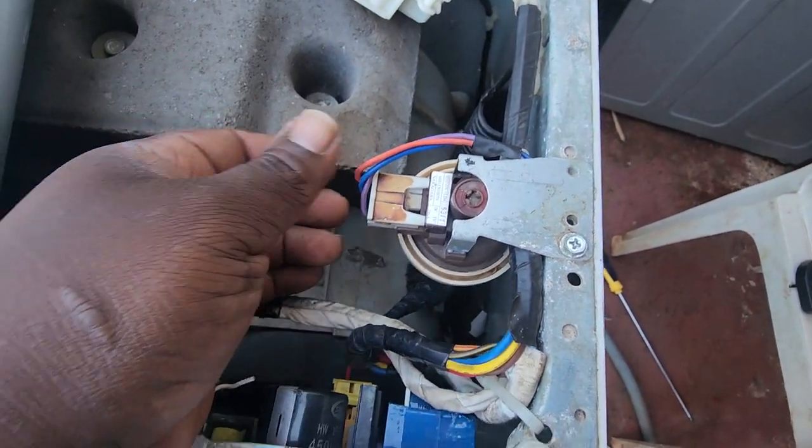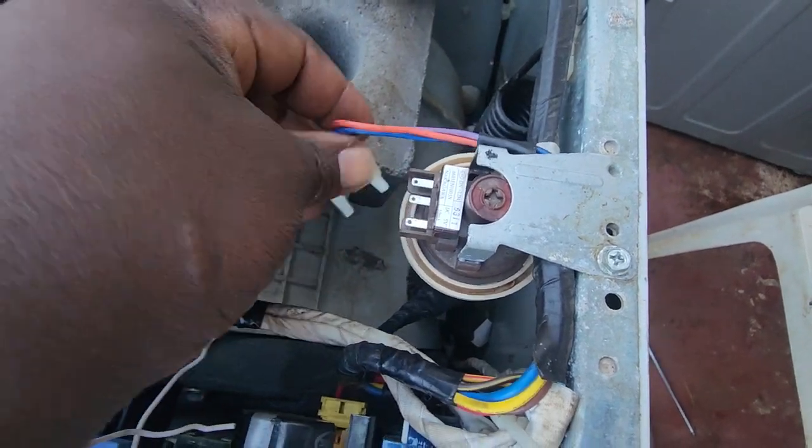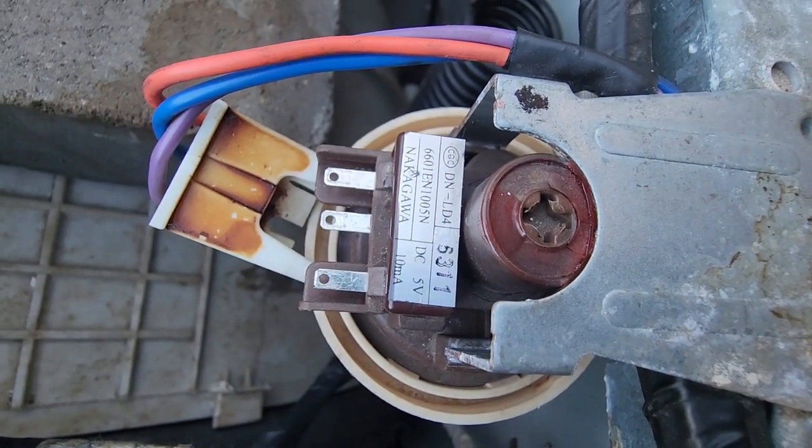Another error code that I should be showing you today is when you remove the pressure switch wire — that is, the pressure switch has been disconnected. So let us proceed.